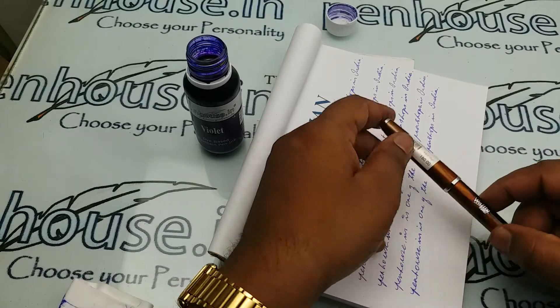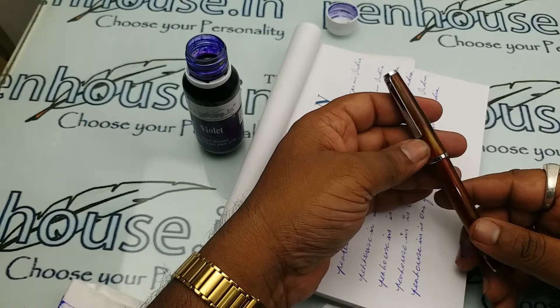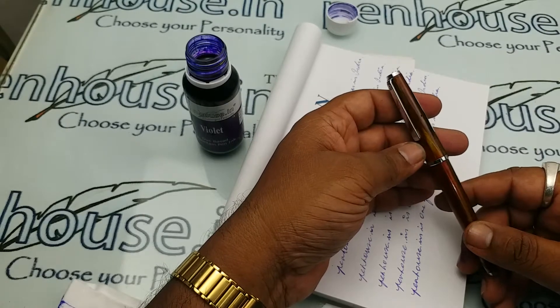Hello viewers, now I am going to make a review on Airmail Valeti model number 74.